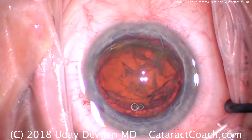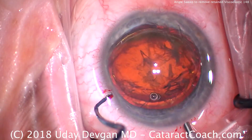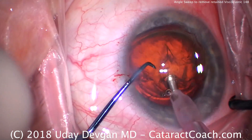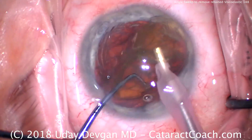To do a capsulorhexis, it's easier with a cohesive, because the dispersive tends to flow out of the eye. But I have faith in your skills, and you're a good surgeon. You can learn to do a capsulorhexis under dispersive viscoelastic style.